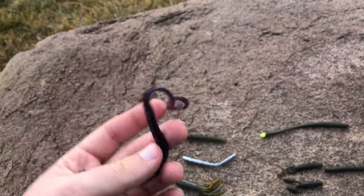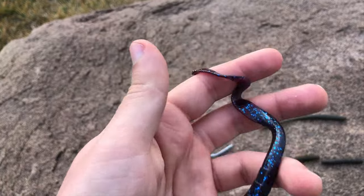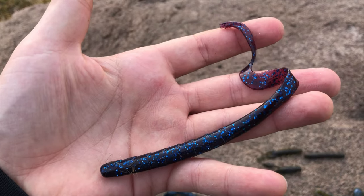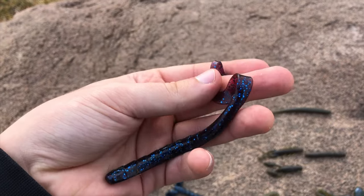Curly tail, or ribbon tail worms, are pretty much the exact same thing as your straight tail worm, but they have a long, winding ribbon tail. This catches water and sends vibration for fish in cloudy water.